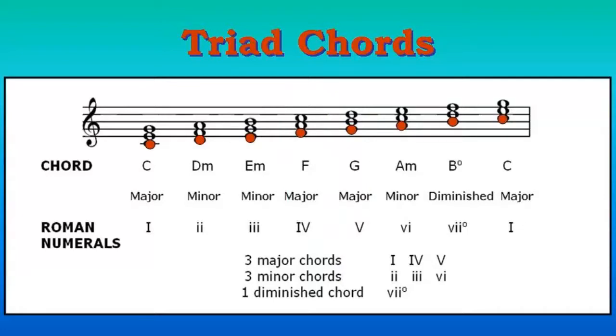This is the basic foundation everyone needs to learn. Only in level two will we get into the minor chords. So level one: chord one, chord four, and chord five.